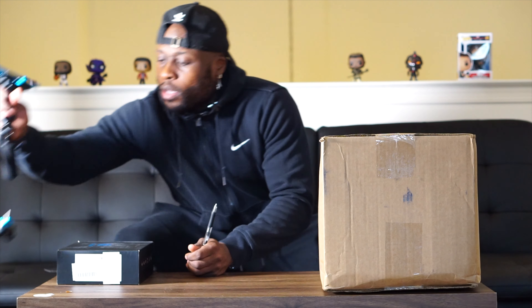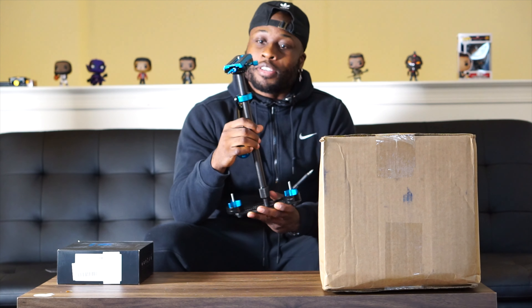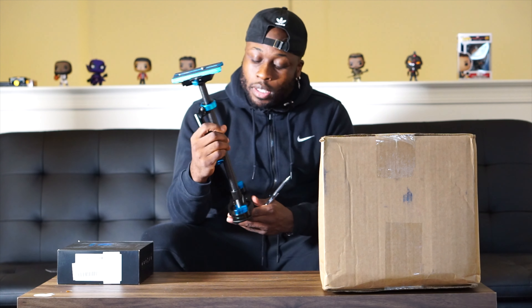I'm about to unbox this first — you guys are unboxing, get live with me. This is the Ronin S by DJI. This is my older, my first stabilizer that I used right here. This is from a company called Pulos — whatever you call it — I got it off Amazon for about 80 bucks.